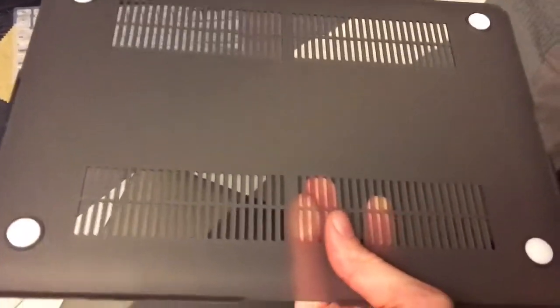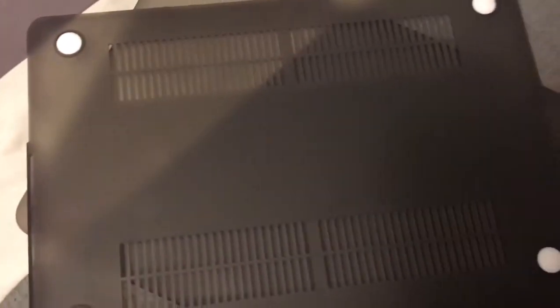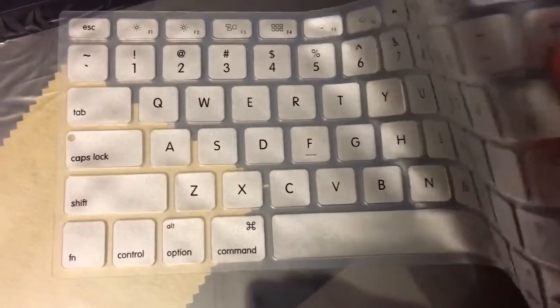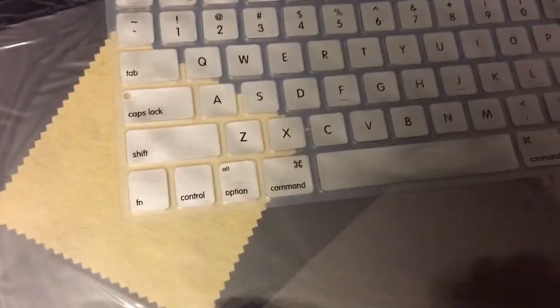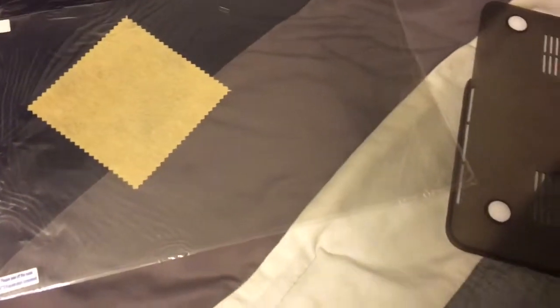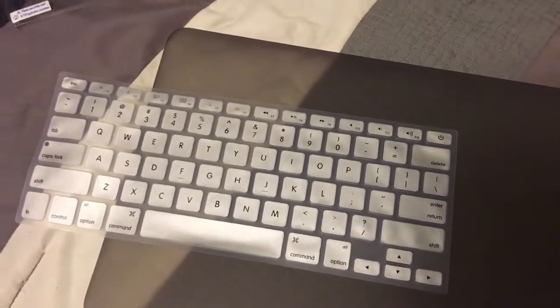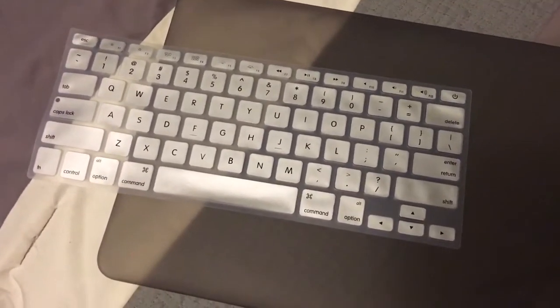I'm going to show you the bottom of the case. You can already see my fingerprint on it, so I don't know how well that's going to go down with me. I bought a case so I don't have to clean my MacBook constantly, and I don't want to constantly clean the case to get fingerprints off. You've got two sets of vents so your MacBook doesn't get too hot. It also came with a thin rubber protective cover for the keypad, a screen protector, and a cleaning cloth. I'm going to put the case on my MacBook now and get a close-up so you can see what it looks like.